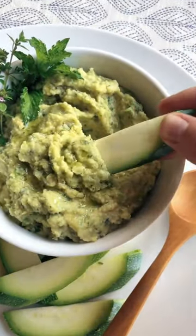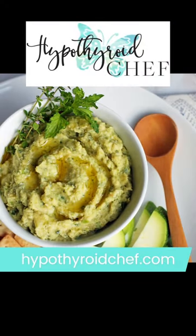And there you have it, AIP artichoke dip. You can find the recipe and more like it at hypothyroidchef.com.